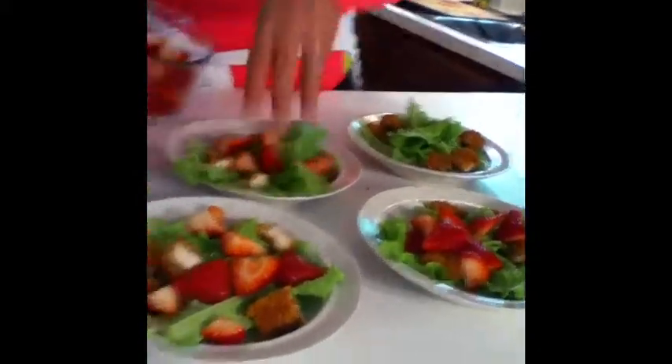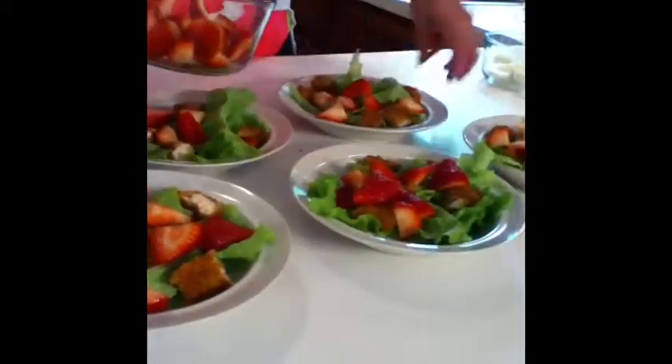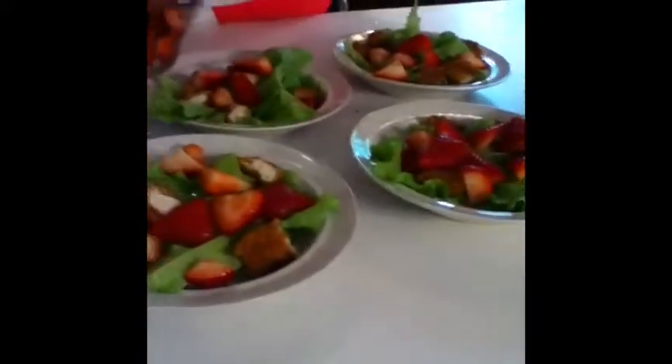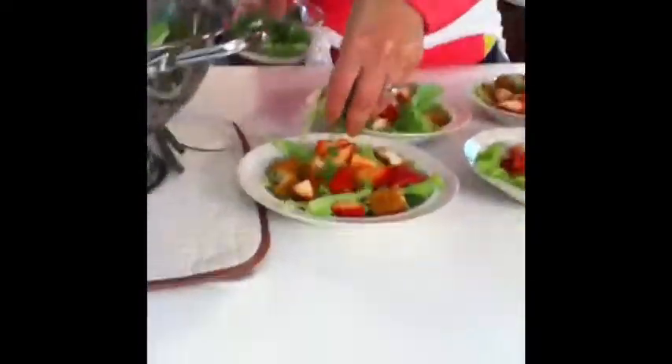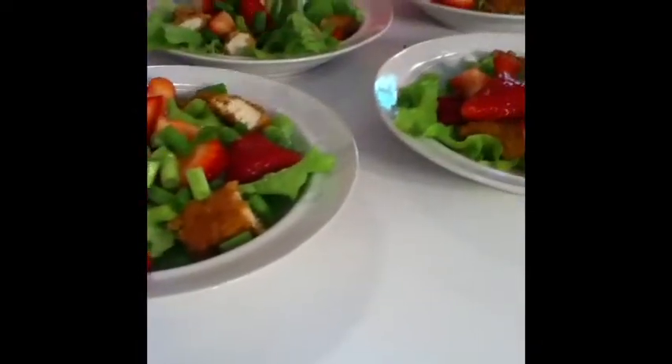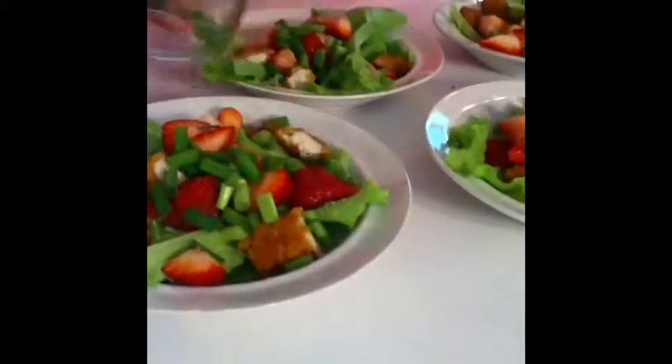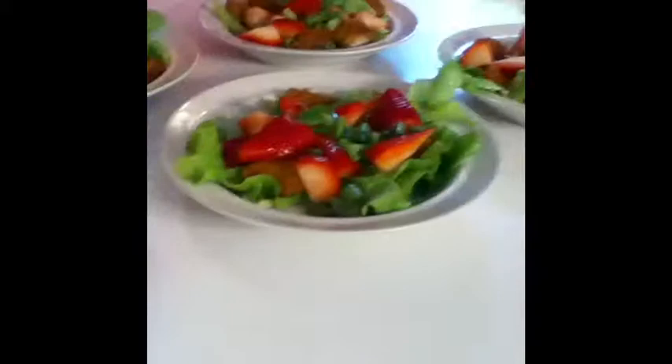Our salad has just delicious layers of goodness and flavor. Now a little bit of scallion that I just sliced — we're only making five salads, so I just make sure I put some on all of them. Since there are five of us, I can just use up all of my scallion.